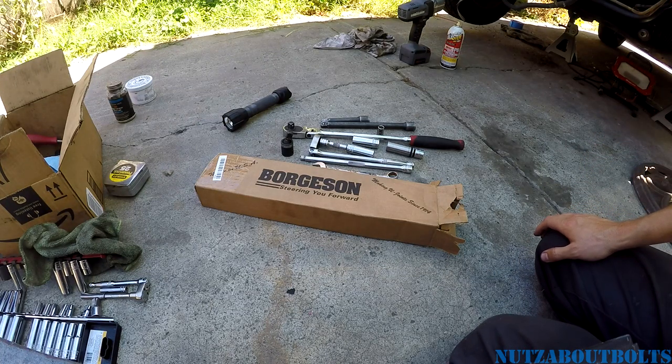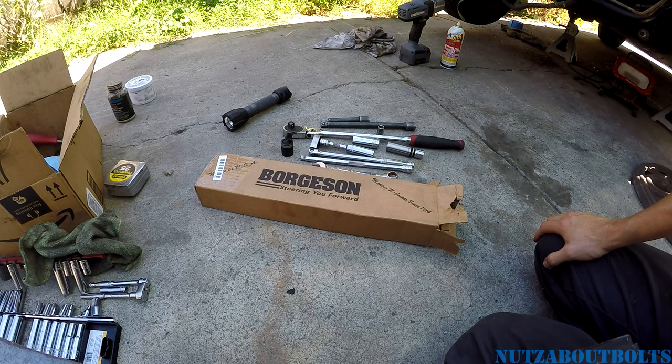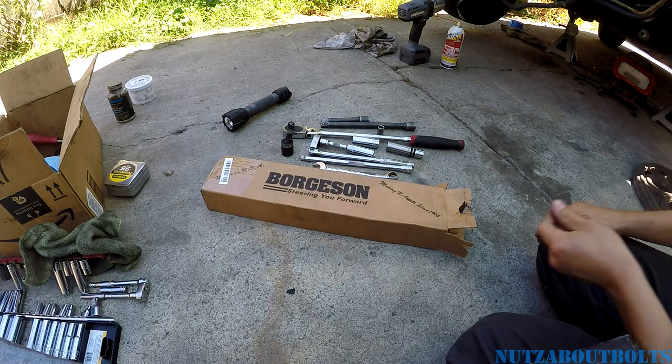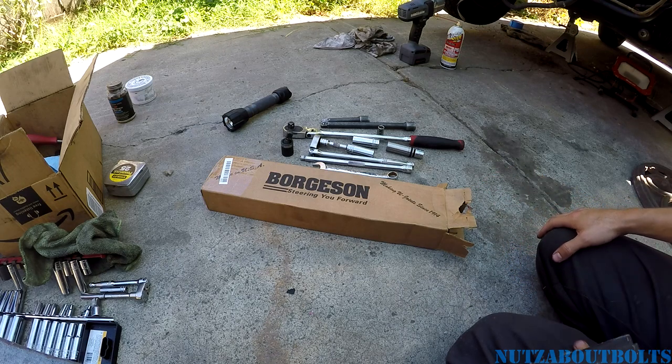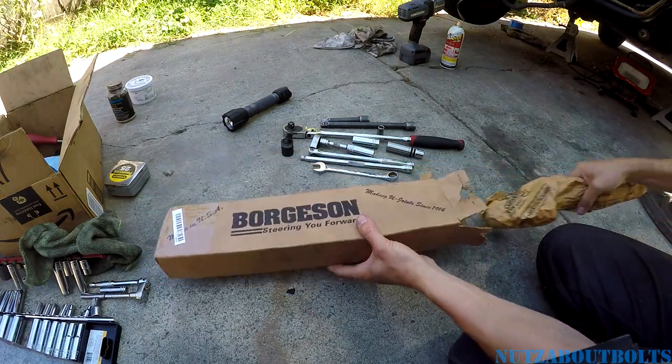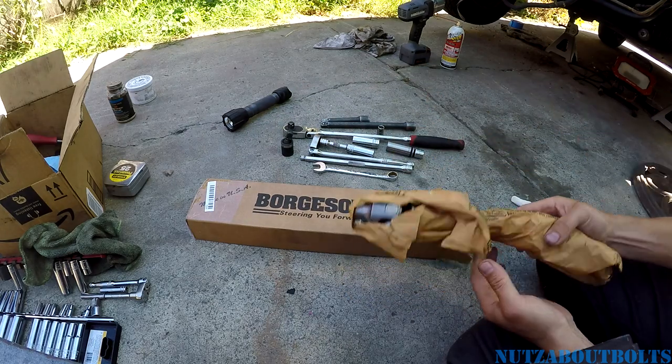Today we are installing a steering intermediate shaft on the project 5.0 Mustang 91 LX model with power steering. We are very fortunate to have this nice part provided to us by our friends at BuyAutoParts.com. They sell a range of maintenance parts, replacement parts, and various performance upgrades like this. It's made in the USA and very nice quality.